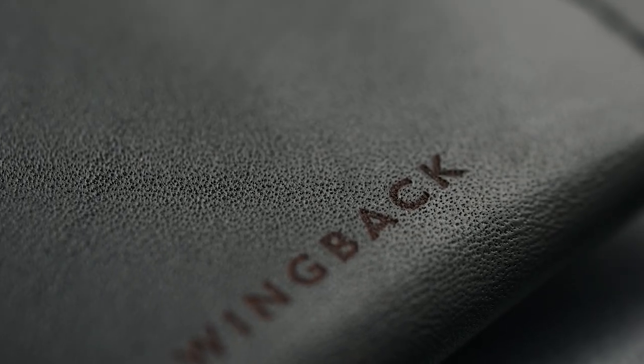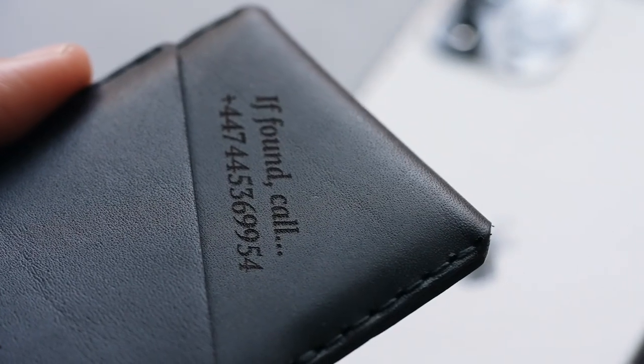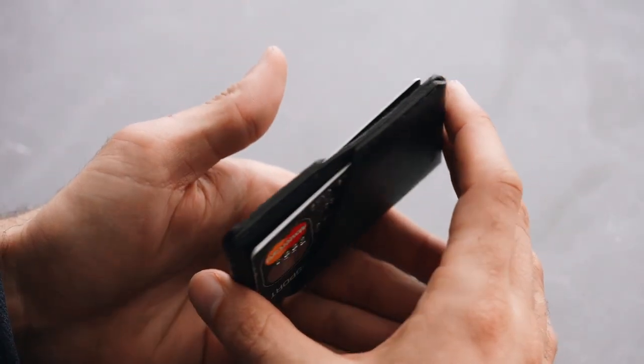It's handmade to order by us in England from full grain leather that's kinder on the environment. It holds two to ten cards securely and can be personalized with your choice of leather, thread, and inscriptions.